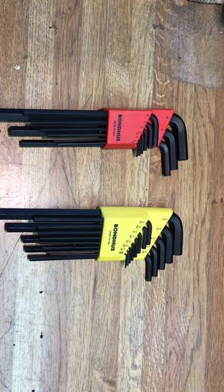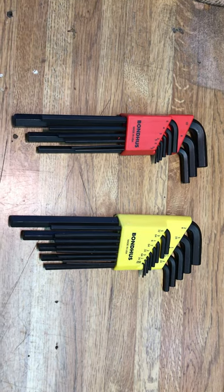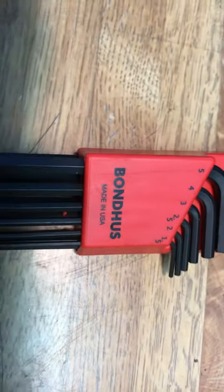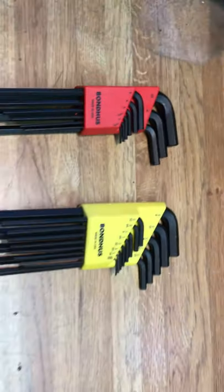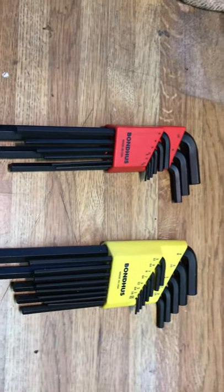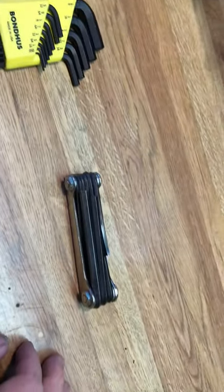Small tool haul — I got some more allen wrenches, Bondhus, made in America, metric and SAE. I went to adjust the choke on my carburetor and found out that out of all my allen wrenches, that was the only one that had the right size on it.